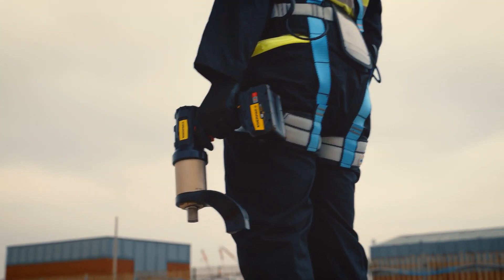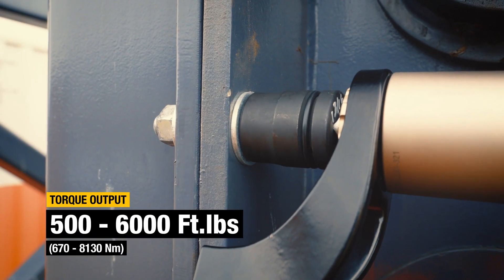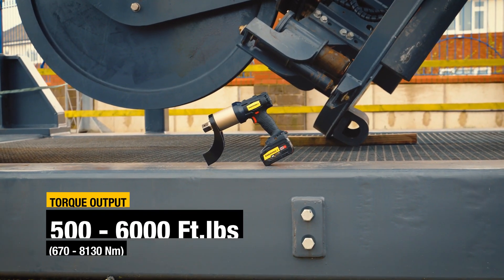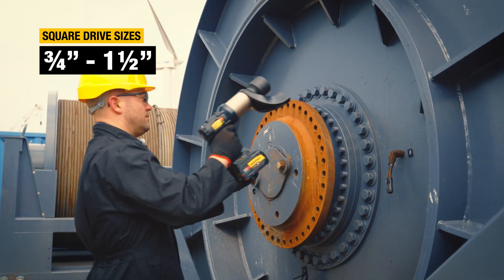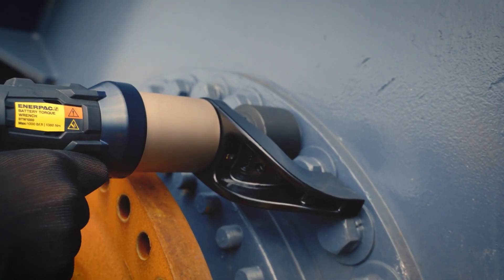The new Enerpac BTW Series Battery Torque Wrench delivers portable, accurate, and repeatable torque up to 6,000 foot-pounds. Breathtakingly simple to use. And with models available with three-quarters to one-and-a-half-inch square drive sizes, the BTW can be used in almost any bolting scenario.